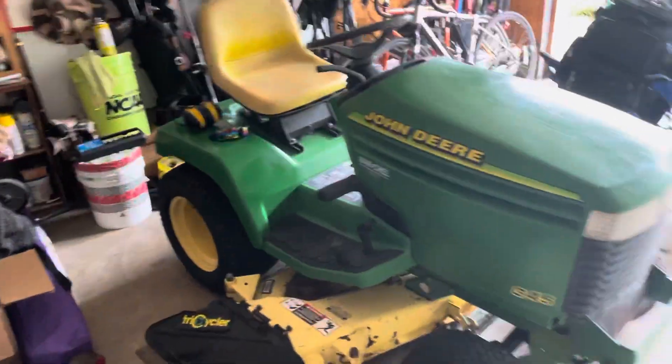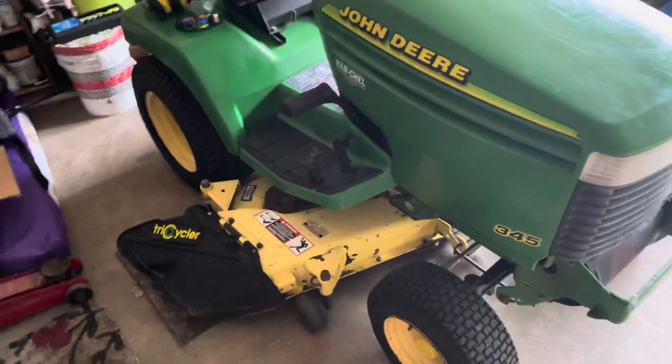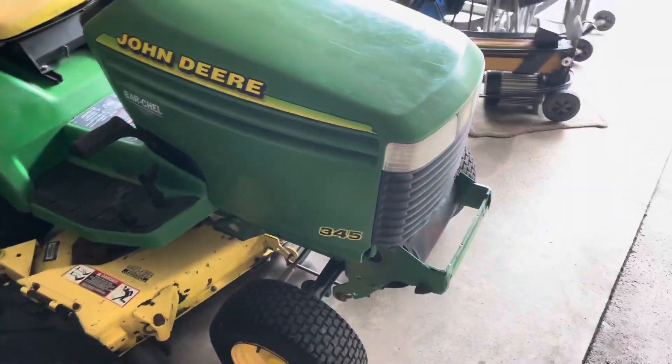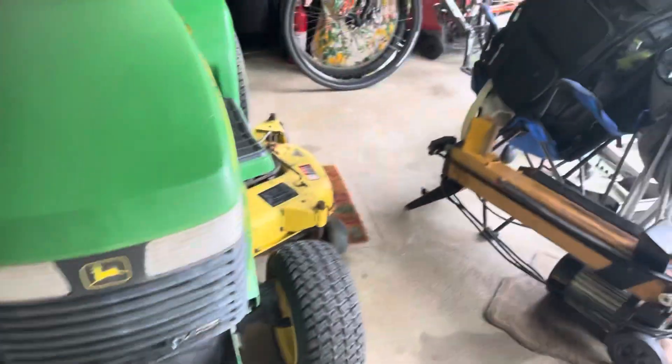Hey everybody, I'm going to do a walk around on the 345 John Deere Garden Tractor. As you guys know, I did upgrade from the MTDs, got this thing. Like it a lot.